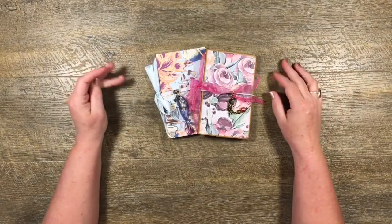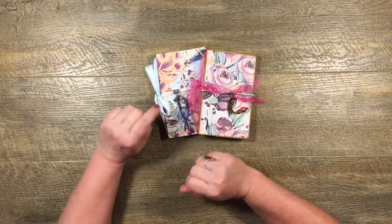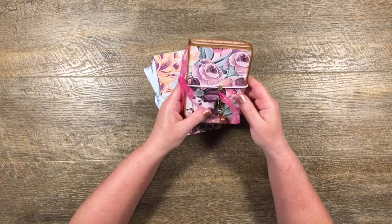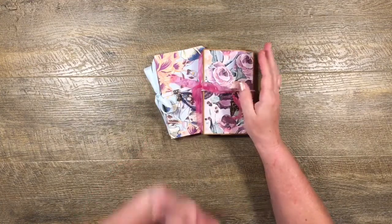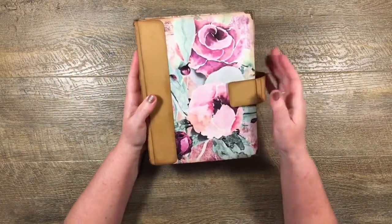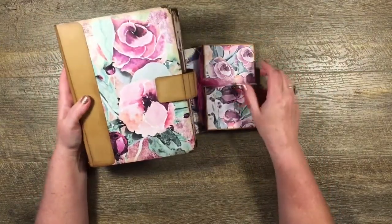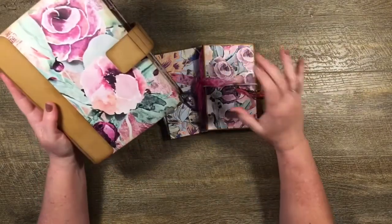Hi guys, it's Katie here again from Bella Creativa, and I have a new project to share with you. I call it La Petite — it's an organizer. The reason I call it La Petite is because we've previously done an organizer called La Grande, which is quite a bit bigger, so if that one's big and grand, this one's small and petite.